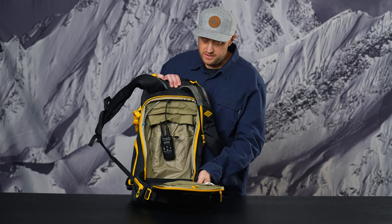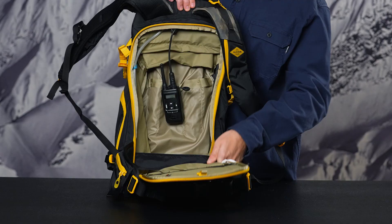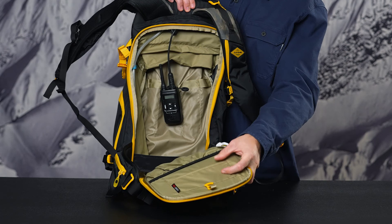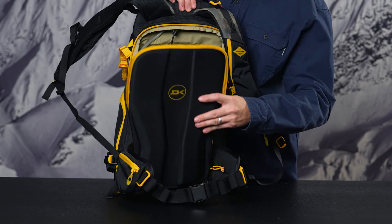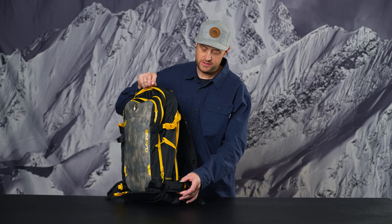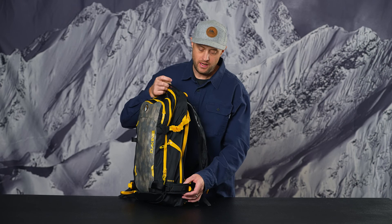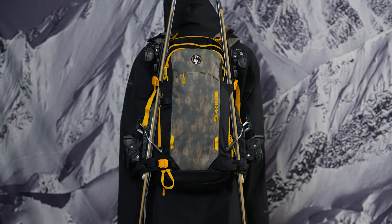Moving to the internal back panel, we have our hydration sleeve with the exit port at the bottom, and our D3O impact spine protector sleeves on the internal back panel. Hard good carry options include vertical board carry on the face of the pack, diagonal ski carry, and the updated A-frame ski carry for larger pow skis or split board skis.